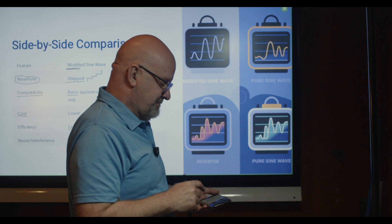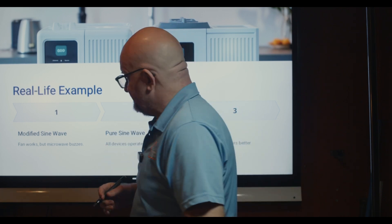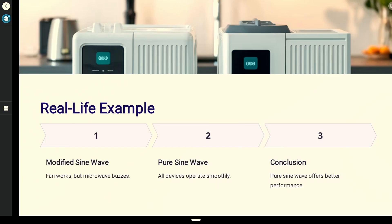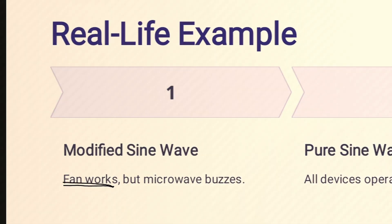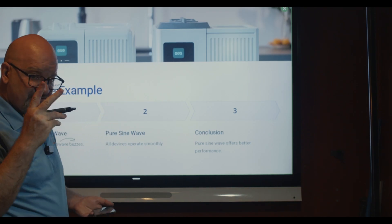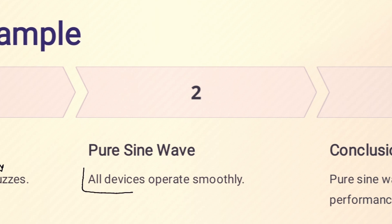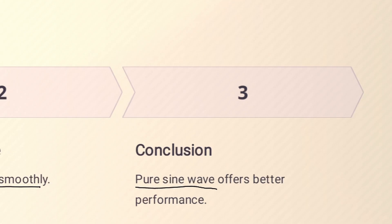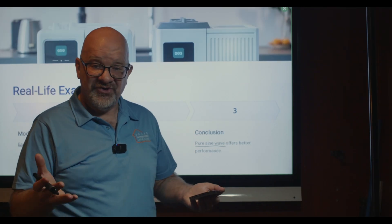Now let's look at some real-life examples. Modified sine wave will work with your fans but not your microwave — it'll make your microwave buzz. Pure sine wave will work with all devices and operate smoothly. The conclusion is clear: you want a pure sine wave for better performance and to protect your equipment.